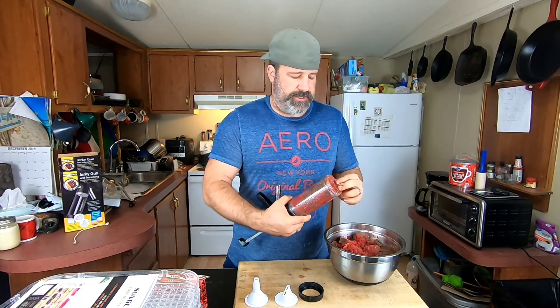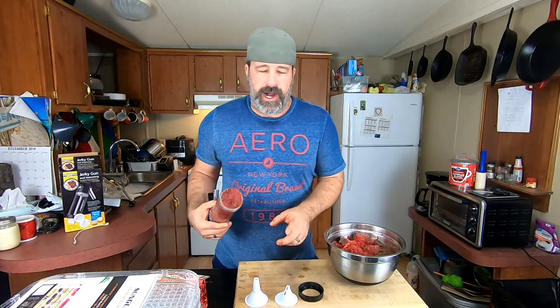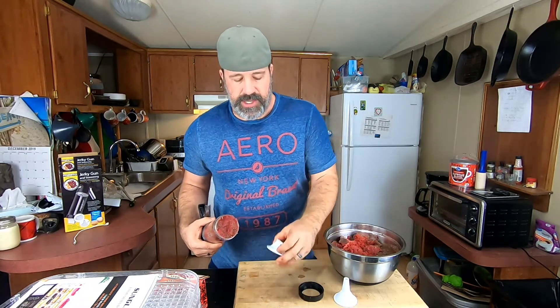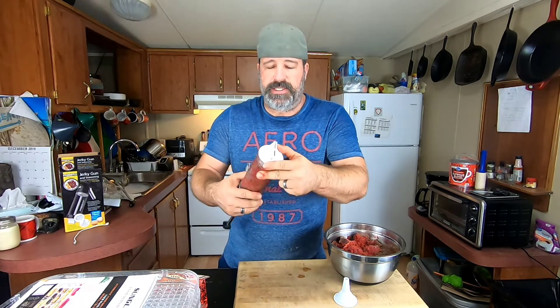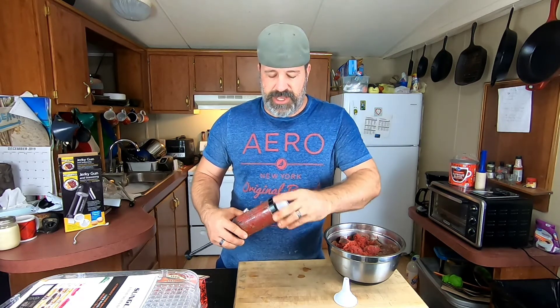We fill up our Presto gun - there'll be a link to where you can get these off Amazon in the description. I really only use two of the nozzles: the round one, which I use more in my round Nesco dehydrator going around and around making like a snack stick without the casing, and then the double barrel - two flat ones. These are honestly the best jerky you can make because it's the perfect thickness. The wide single piece is too big, so the double barrel slows people down from eating it too fast.